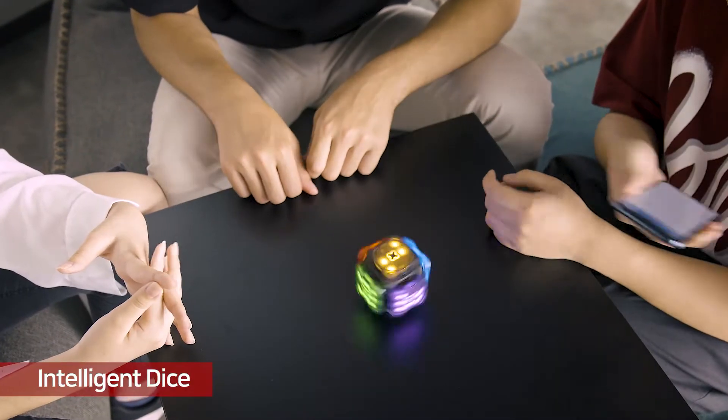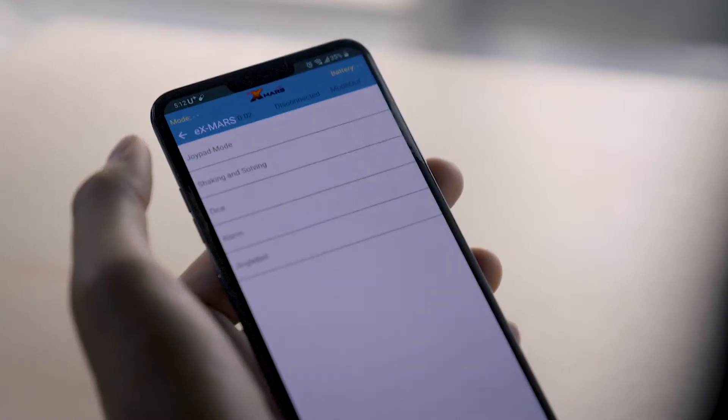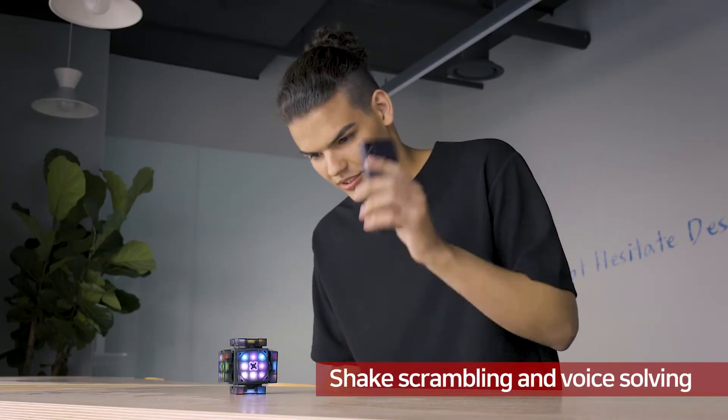Also, you can use it as an intelligent dice. By shaking the mobile phone, you can scramble the cube and voice-order to solve.